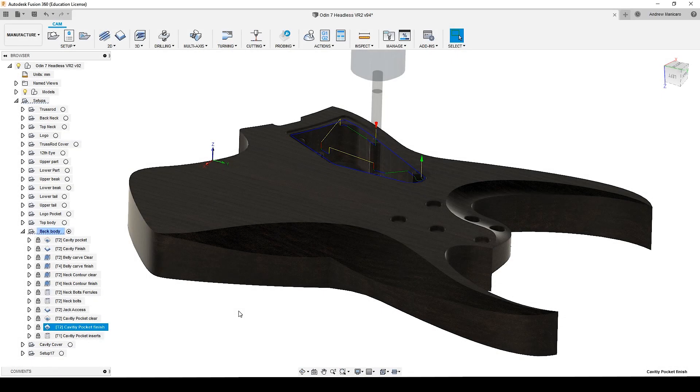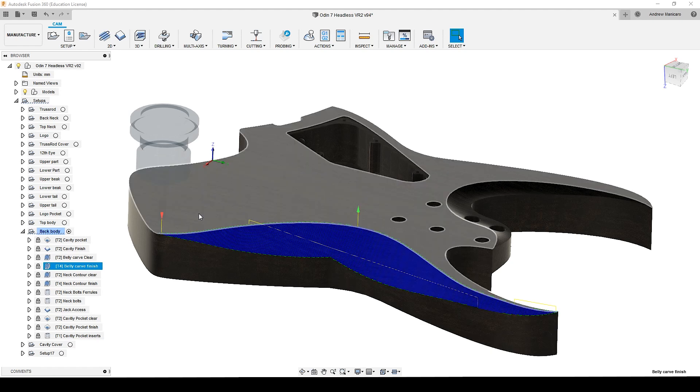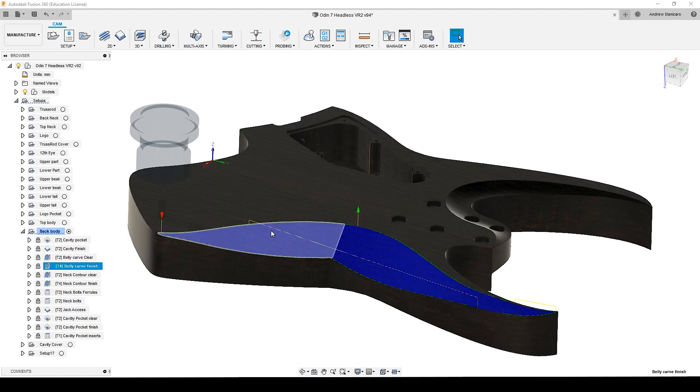After that we switch to a quarter inch ball nose cutter, and with the ball nose cutter I will finish the belly carve contour. Here I'm using a parallel operation, and I'm having a 1mm step over and again 2000mm per minute as feed rate.